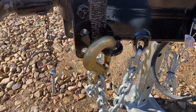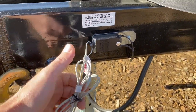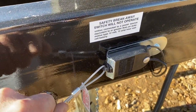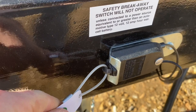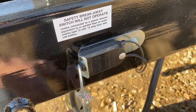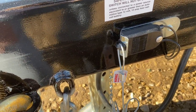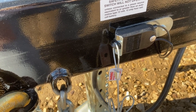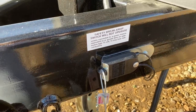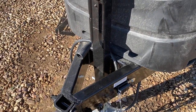You've got your breakaway switch. What this does is if it's pulled — there's a key in it — it'll pull out and send power back to the brakes and lock those brakes up. You'll want to make sure this is hooked up to the tow vehicle, so if the trailer does come off the ball it'll pull and lock your brakes up and stop that trailer. You've also got your Bulldog heavy-duty jack here.